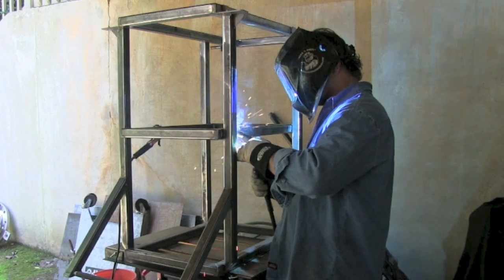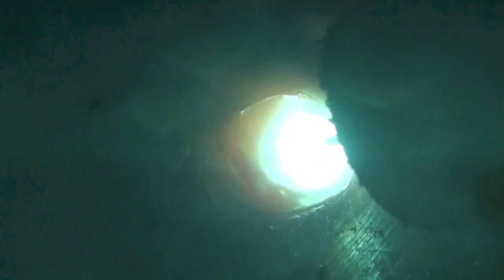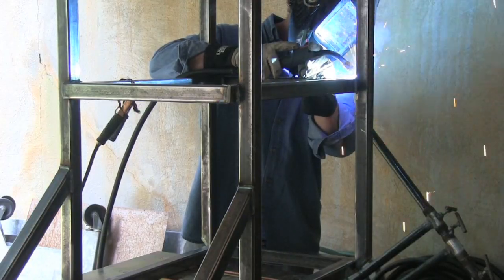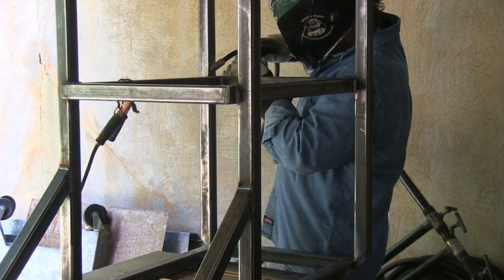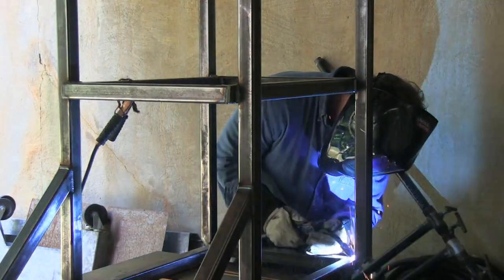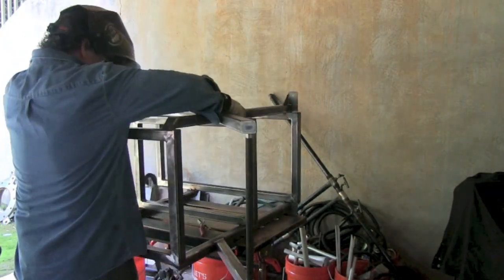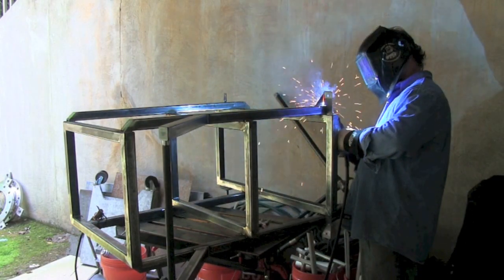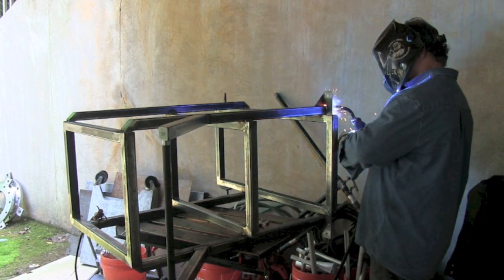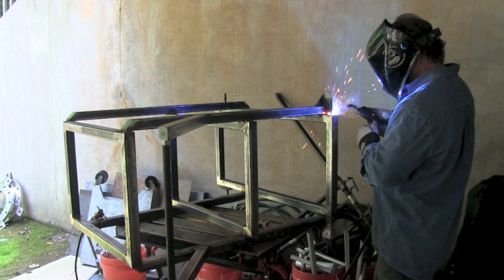I'm MIG welding it now — downhill joints one way, horizontal joints with a slightly different technique. I'm using a Hobart 210 MVP with 0.030 ER70S-6 wire at around 18 volts and 230 inches per minute wire feed speed. I've been tweaking the settings, but with eighth-wall tubing it burns in easily unless set super cold. My approach is to weld everything I can comfortably reach before flipping, then weld every joint I can see before flipping again. You might notice some stainless flanges and stainless pipe in the background — I've got something cooking.